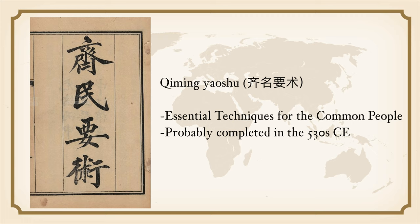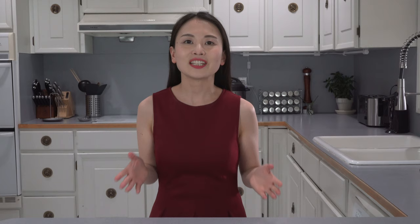The original recipe is from the book called Ji Ming Yao Shu, which in English means Essential Techniques for the Common People, published in 530 CE. It is the earliest and most complete Chinese agricultural treatise to have survived. Its author, Jia Sixie, was a local governor in today's Shandong province under the Northern Wei Dynasty. He describes how to plant and cultivate different kinds of crops, how to breed domestic animals, and how to store and prepare agricultural products.